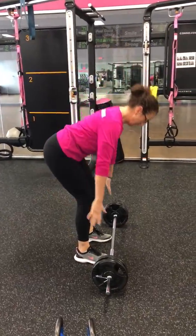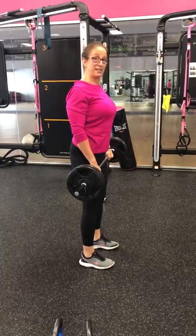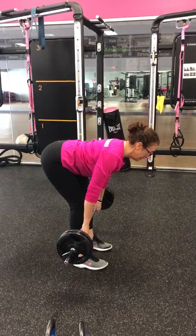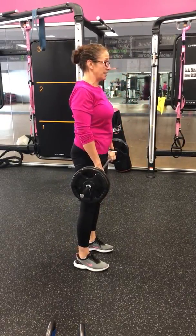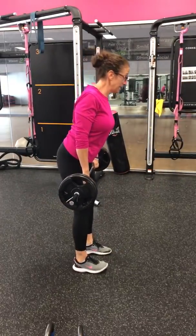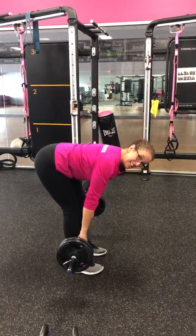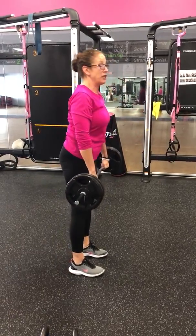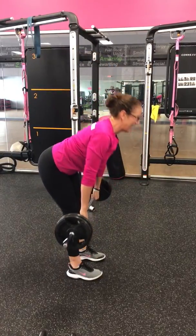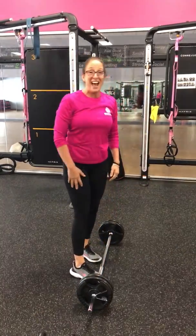Now we progress to heavy weight. Pick up your bar safely. I start by retracting the scapula — shoulders down and back. Inhale, hip hinge, exhale, drive and squeeze. Some people ask how far down do I go — it depends on what your back does. If you can keep your back nice and flat, you can go down pretty low. If you start to round, that's a red flag and you open yourself up for increased risk of injury. Inhale down, push the hips back, exhale, drive and squeeze. That is a deadlift.